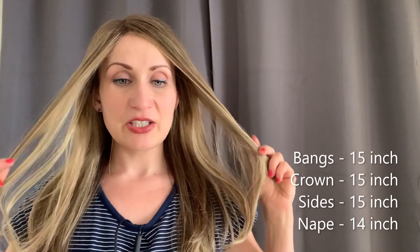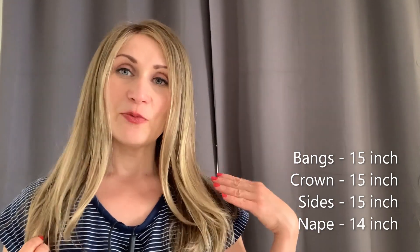I got this wig from Valentine Wigs in the UK. It was actually on sale, so I managed to get it at an absolutely fabulous deal, which is always great. The overall length of Ivanka is 15 inches pretty much all around — the bang is 15 inches, the crown down is 15 inches, the nape is 14 inches.